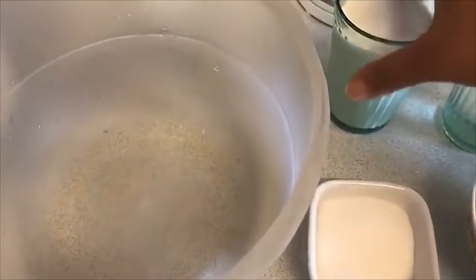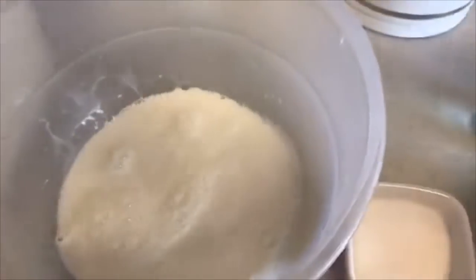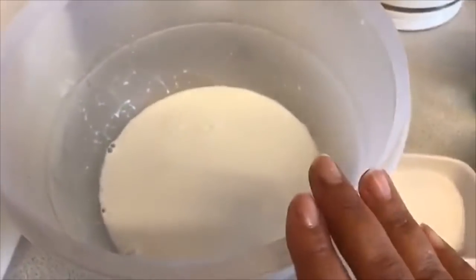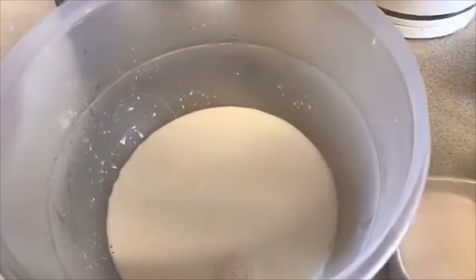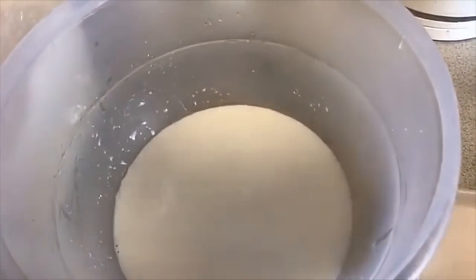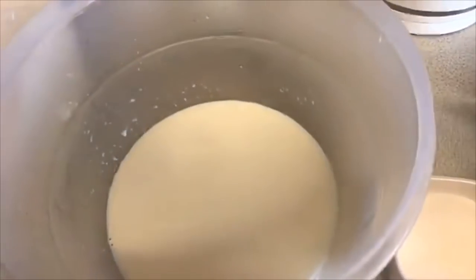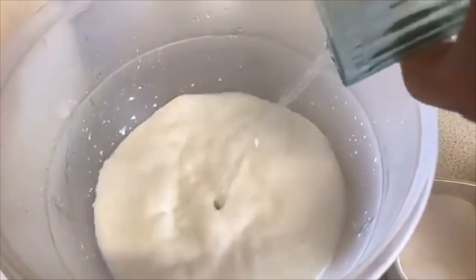Let's get started. I'm going to add milk into a bowl. If you're allergic to milk you can skip this. The reason why I like to add milk is it makes the sabayad, or any type of dough, really soft — you can't imagine how soft it gets. If you're allergic, skip that, and then I'm just going to add a bit of water.